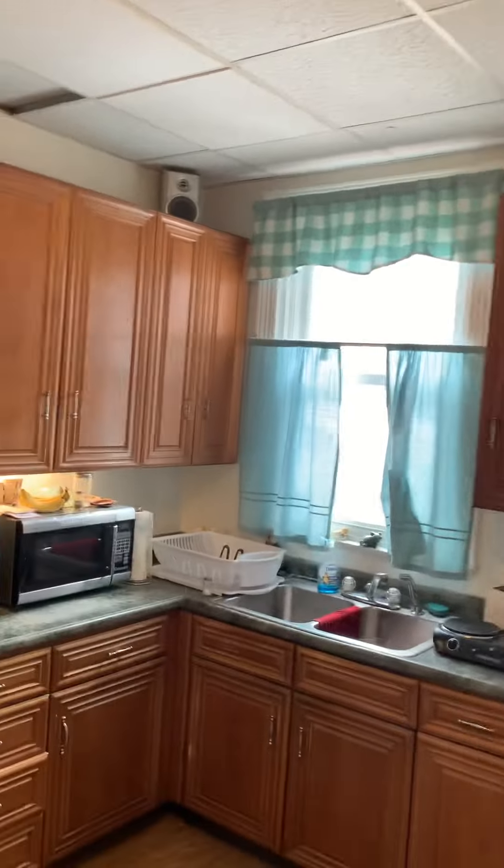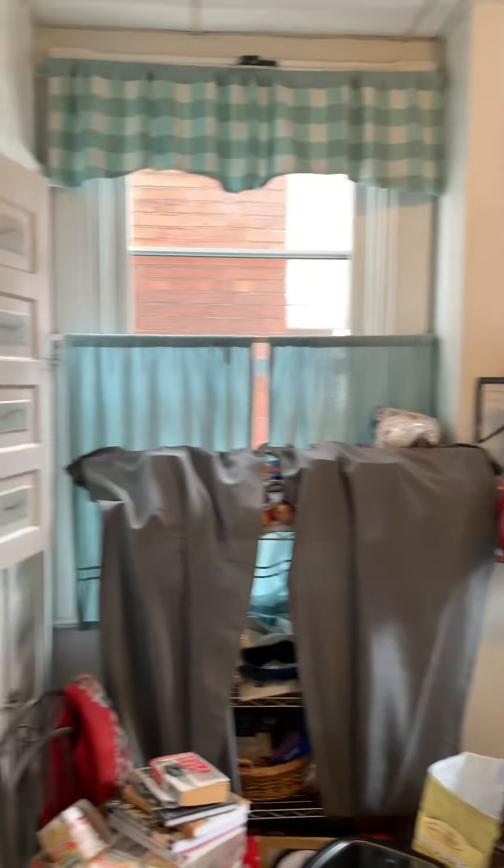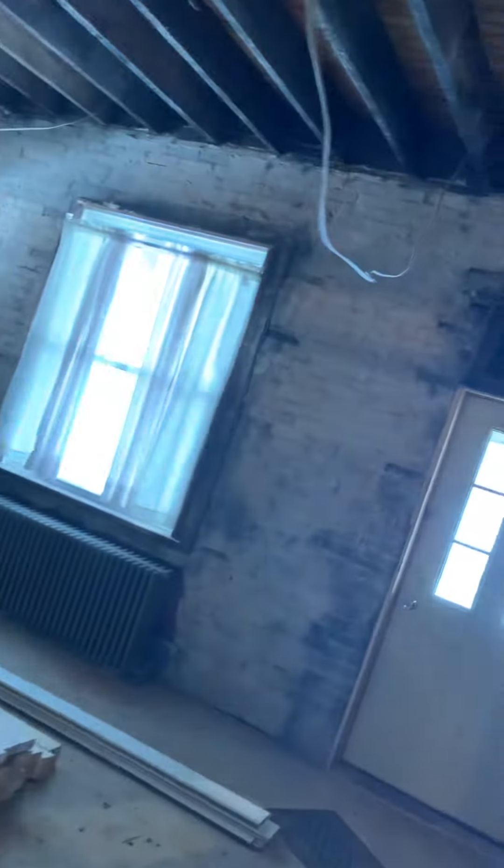I don't know if you guys can see this very well, but yeah, this is all getting closed in. Everything's coming together, folks. Exciting times. This wall here is all getting knocked down to create one big area. This whole wet bar area is going to look a little different, but fairly the same. And this wall here will just be completely gone. We're just trying to keep the dust down for the two ladies that are actually living upstairs and keeping an eye on it for us while we're living here, until we actually move in.